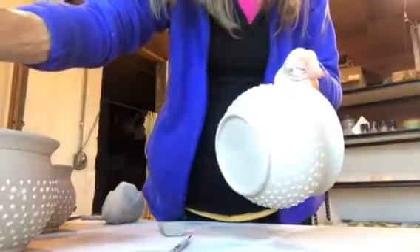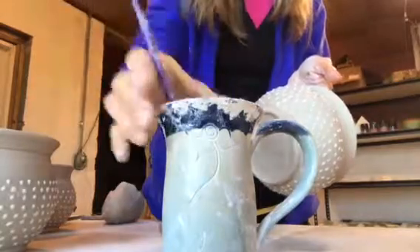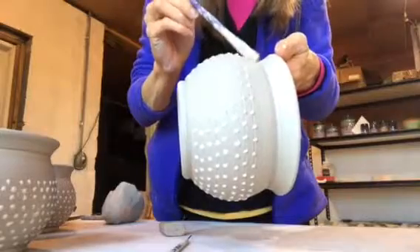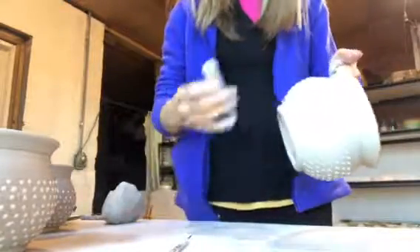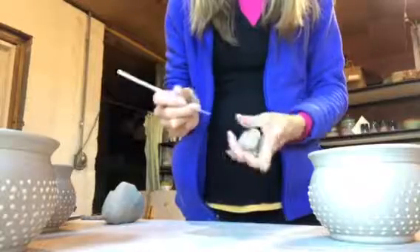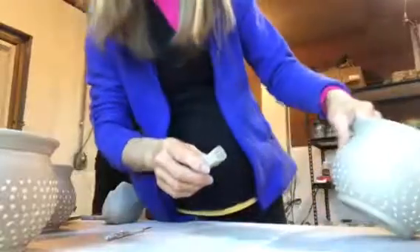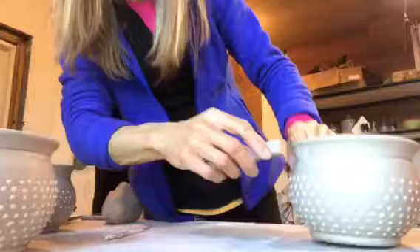And then I'm going to score at the bottom where I'm going to touch the bottom of the handle, and add a little bit of slip. I've got an old mug here with slip and a little paint brush, and I just dab on a little bit of slip. I know a lot of potters don't even score and slip, but I just prefer to do it. I've had a lot more luck that way with getting handles to stick while I'm pulling them. And I'm going to score the end of my handle.